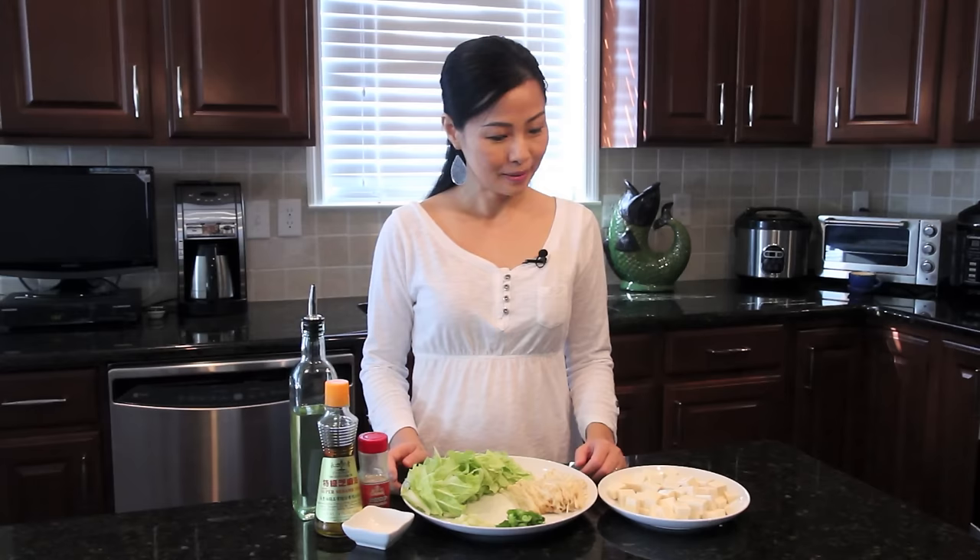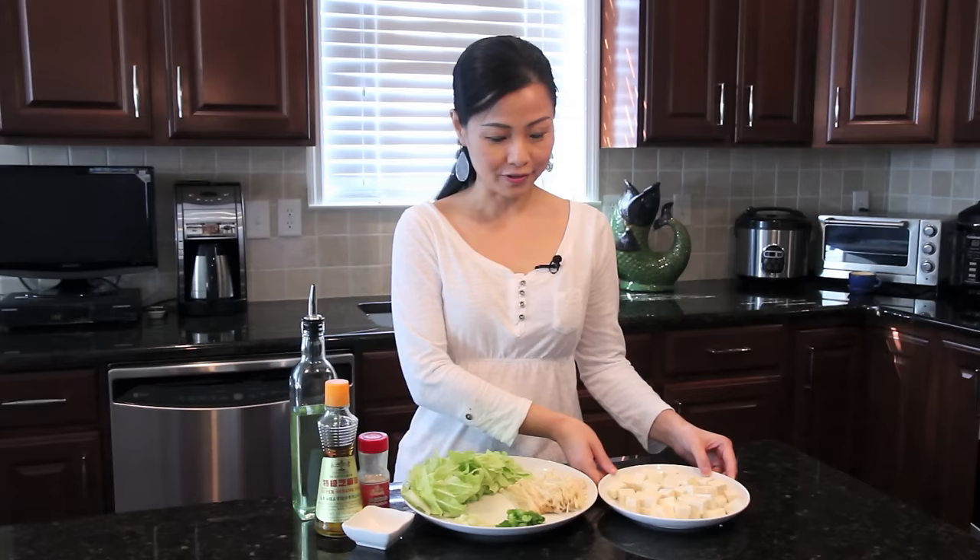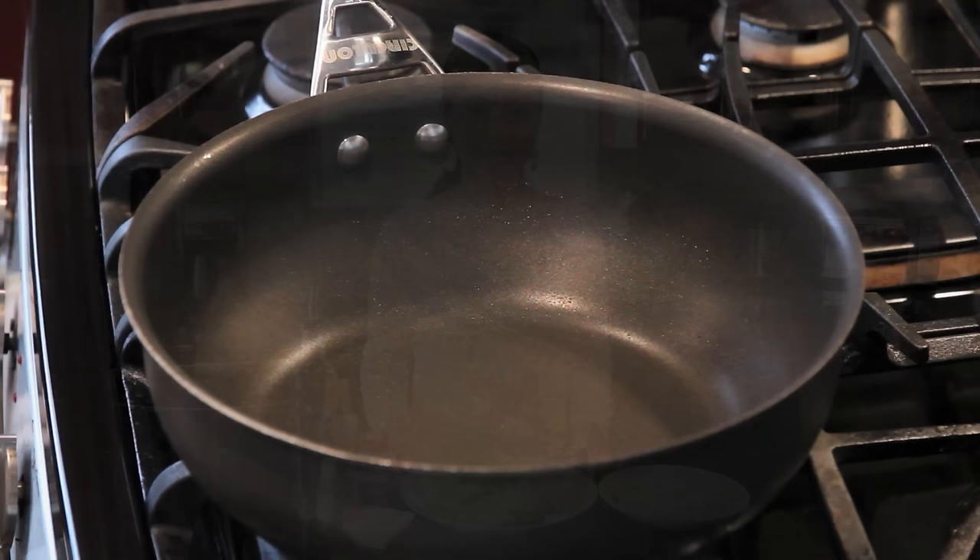Hi everyone, today I'm going to make a very healthy vegetable tofu soup. My main ingredients are soft tofu — you can also use medium firm tofu — enoki mushroom, and Napa cabbage leaves.